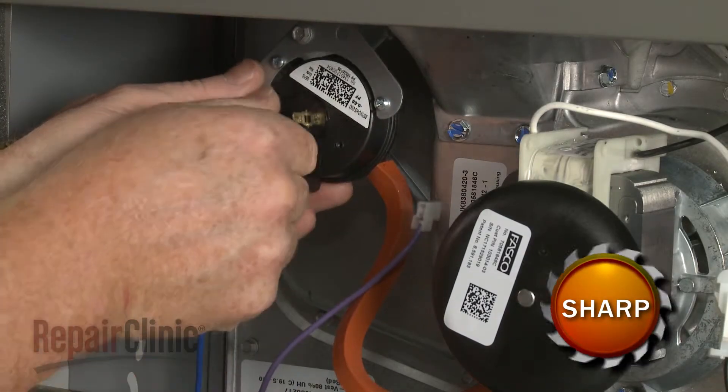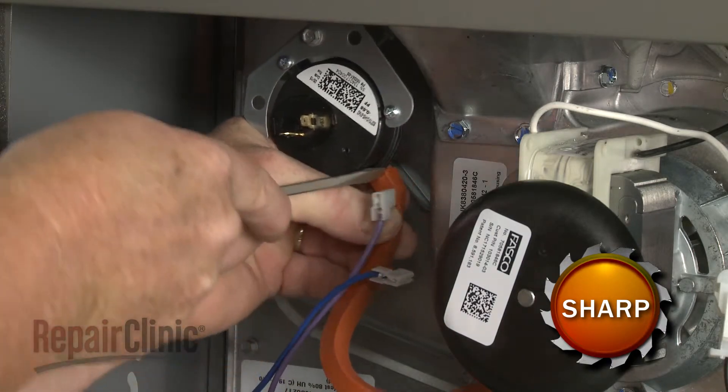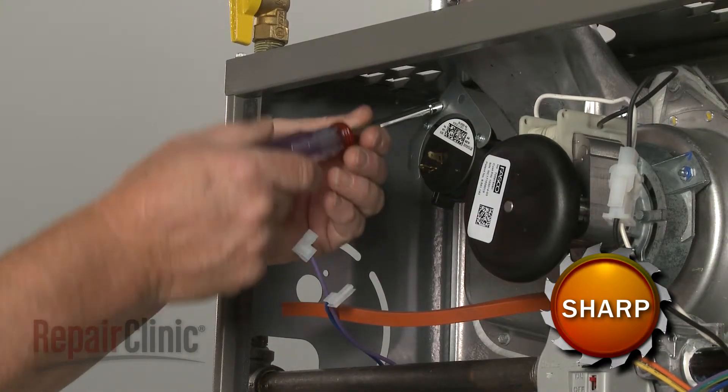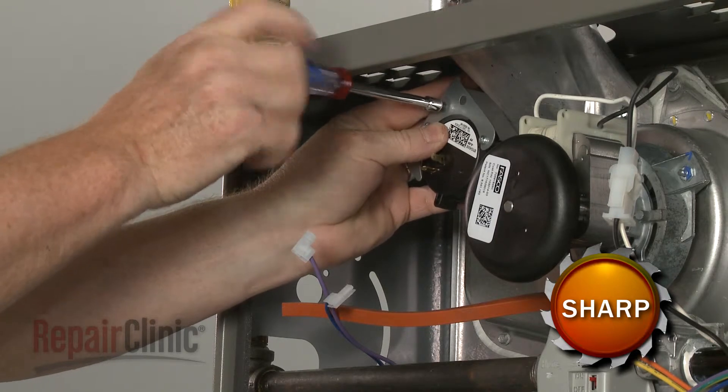Disconnect the wires from the pressure switch as well as the pressure tube. Now use a quarter-inch socket or nut driver to unthread the mounting screw to release the old switch.